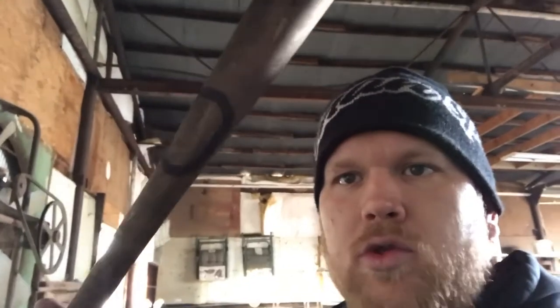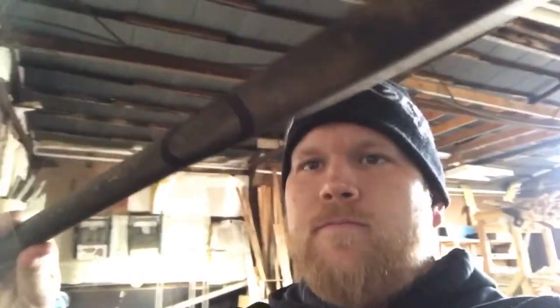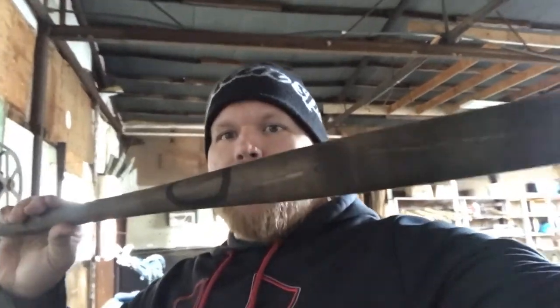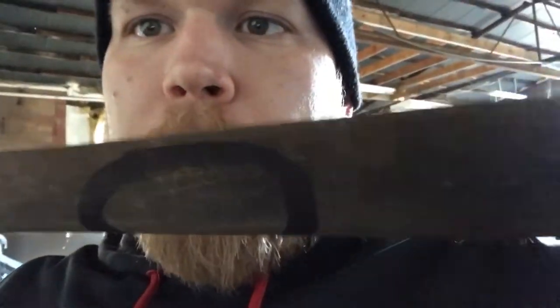Next, you get a Sharpie and draw a little circle to kind of eyeball it — there's no perfect way. It's probably about three inches tall on the bat. You can kind of see where it is. Draw a little circle on there, fill it in, color it in. These bats look kind of worn anyway, so there's no perfect way to do this.